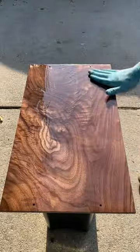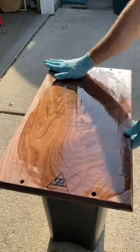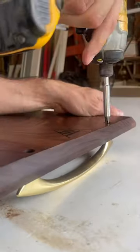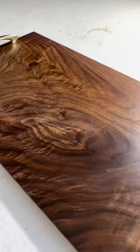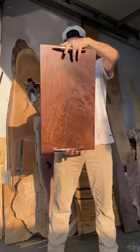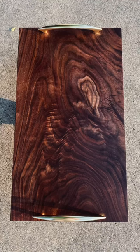After we sand it up to 400 grit, we're going to apply the first coat of food-safe finish — and now you can really tell what I was talking about before, how this was the perfect piece of walnut for the job. Yeah, that's some crazy grain pattern going all over the place. Lots of chatoyancy and figuring, and I think it turned out awesome. Let me know what you guys think.